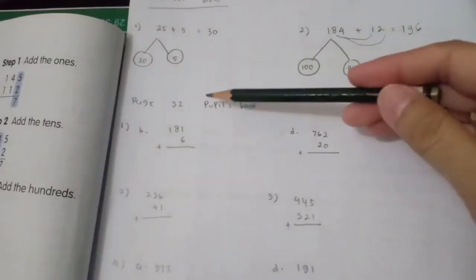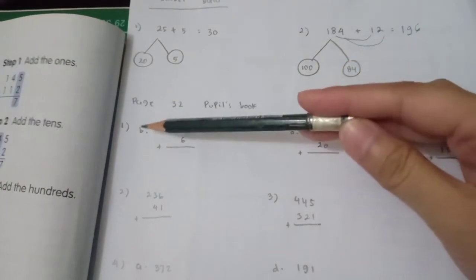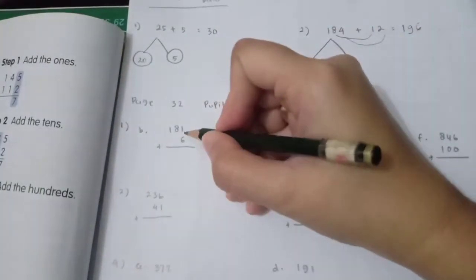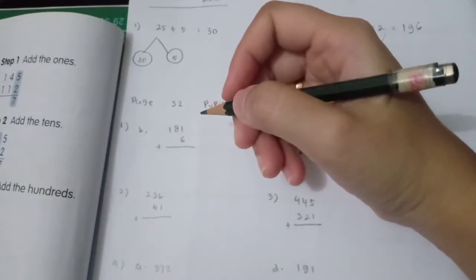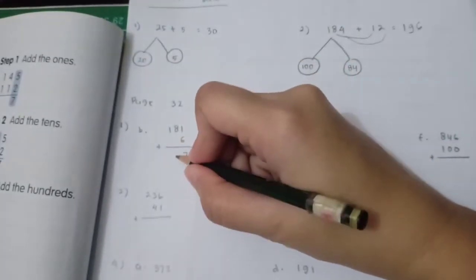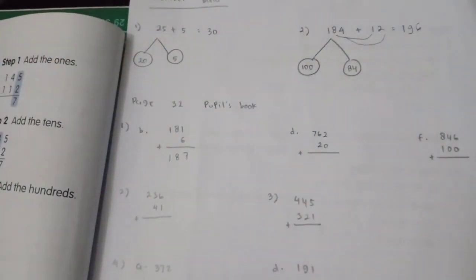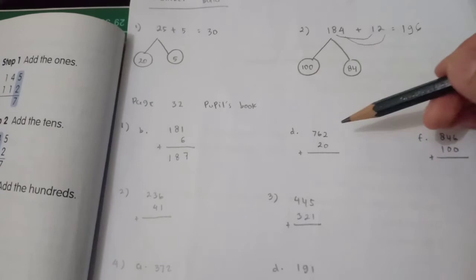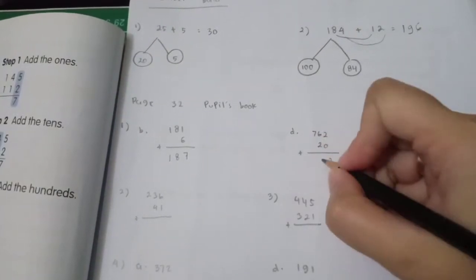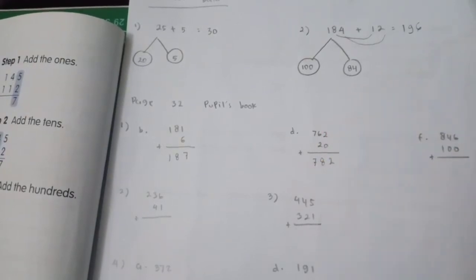Now look at page 32 of the pupils book. Part B, number one: ones — 1 plus 6 is 7; tens — 8 plus 0 is 8; hundreds — bring down 1. For part D: ones — 2 plus 0 is 2; tens — 9 plus 2 is... 2 plus 0 is 2; then 6 plus 2 is 8; hundreds — bring down 7.